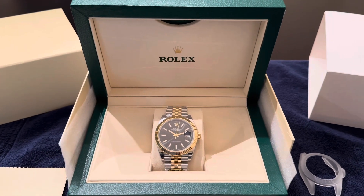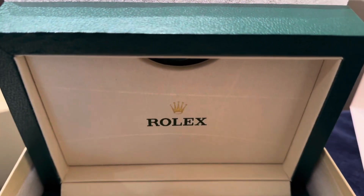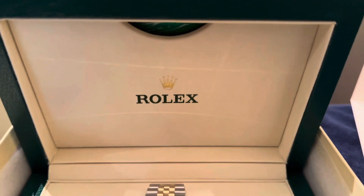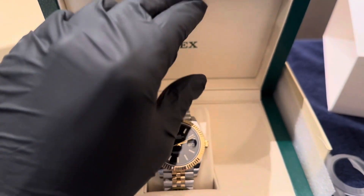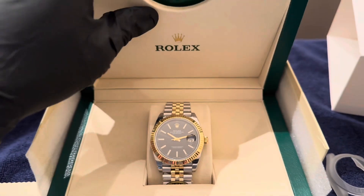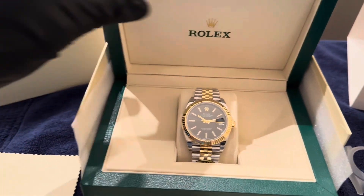Before we get into the watch, let's check out the presentation. As you can see, it's going to come in this nice Rolex box. This watch does come with a box, papers, and sizing tool. It's also going to come with another Rolex box along with a polishing cloth.